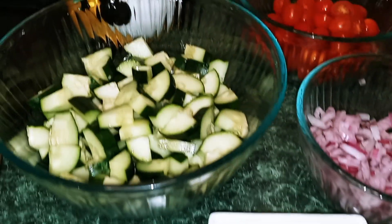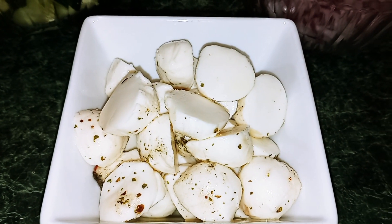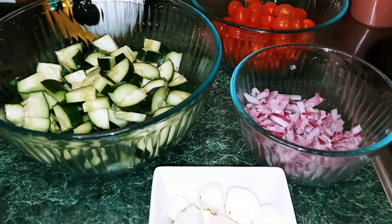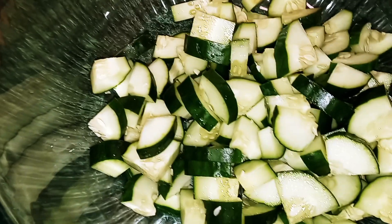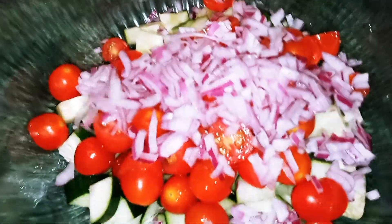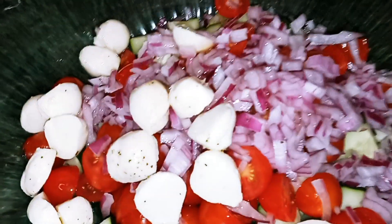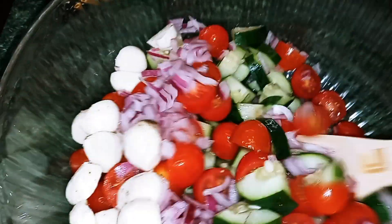So here we have all of our ingredients — our cucumbers, our mozzarella cheese balls, red onion, and our cherry tomatoes. I'm going to go ahead and grab a large bowl. I'm just going to add my cucumbers in, my tomatoes, put the onion in, and also the cheese. Now I'm going to mix it until everything is well combined.